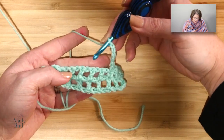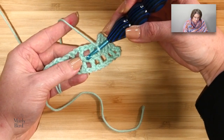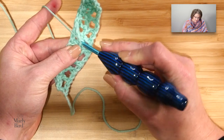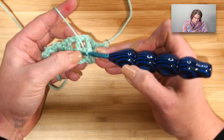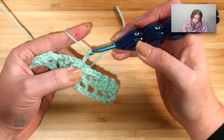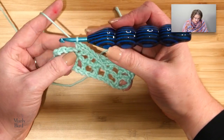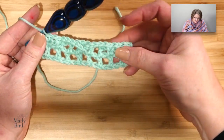Skip two double crochets — skip a double, skip a double — and in the next chain-1 space, we're going to drop down to that chain-1 space from the row below and work into the actual chain. Put your hook into the actual chain and work a slip stitch: yarn over, pull a loop through, and pull that loop through the loop on your hook. Now chain 5, skip two double crochets, come over to the next single and work a single crochet into that single, chain 1, then single crochet into the next single. That is your repeat.